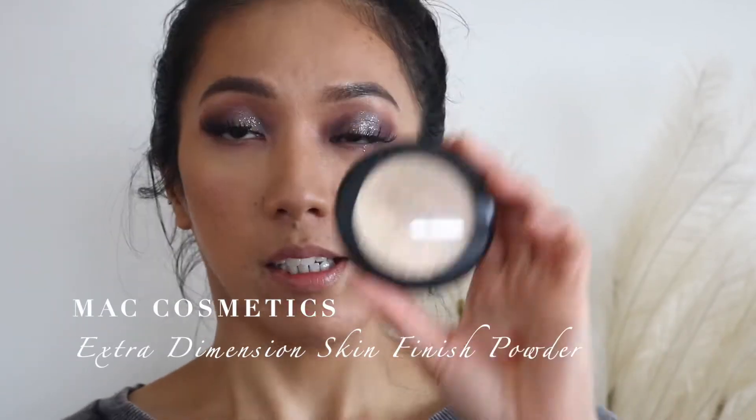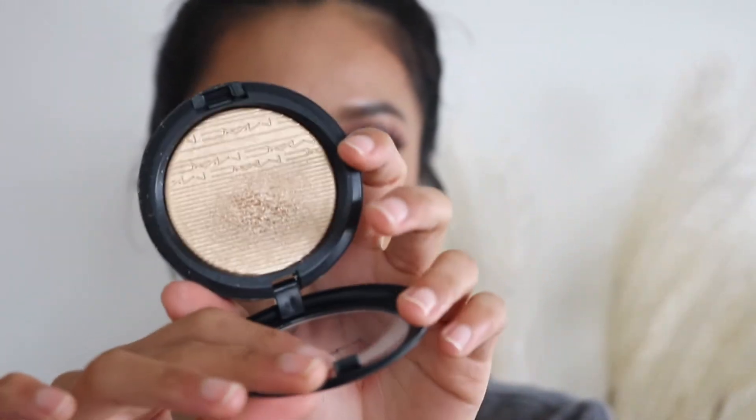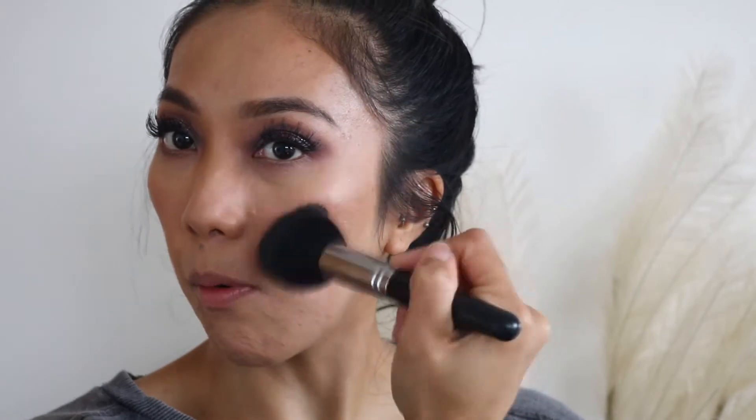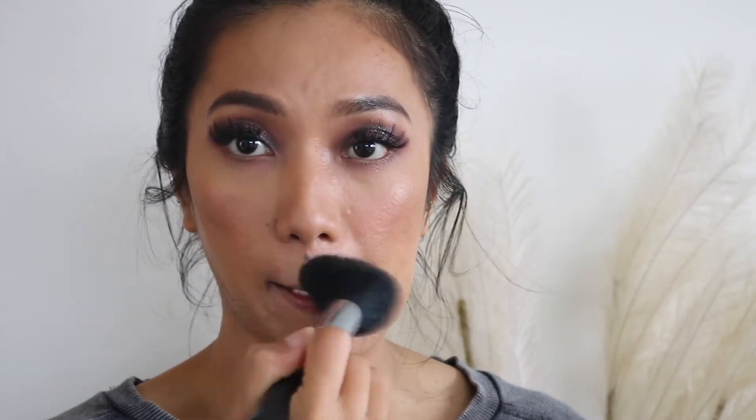For highlighter today — oh my gosh, I have not used this for a very long time — this is the MAC Extra Dimension Skin Finish in the shade Old Darling. It's such a pretty highlighter. I've dented it a little bit but not a lot. I'm going to use just the tip of my bronzer brush and highlight the high points of my face. This can get a little bit glittery, so I like to use a powder brush to apply it.